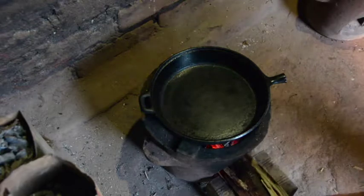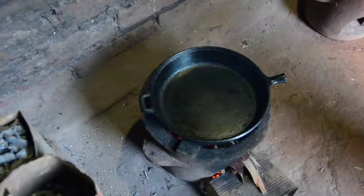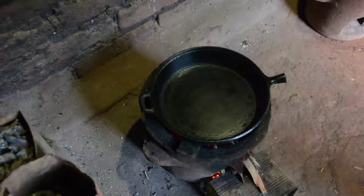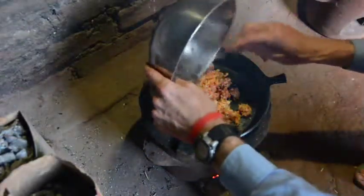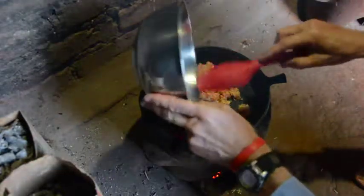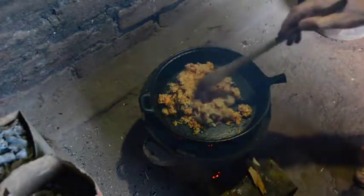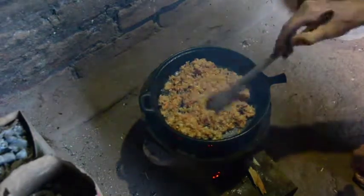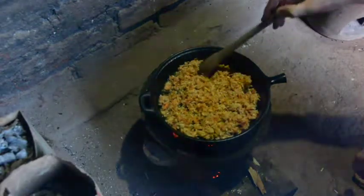So we have a low fire — this might be a little too low. But we don't want it to be very hot, because we're going to cook this completely down. You don't have to use a heavy pot like I have, but it helps. And you just want to cook and cook with stirring until it's pretty much as dry as it gets.